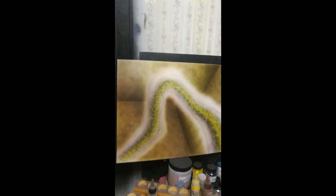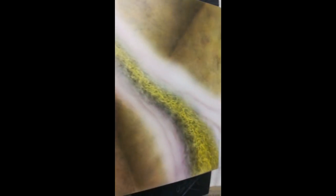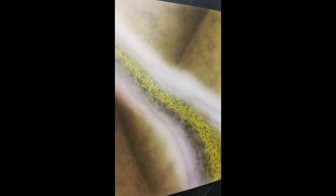Here's an interesting abstract painting - airbrushed. Look at all that texture, man. What is it? I don't even know, and I made it. But anyway, that's kind of weird.